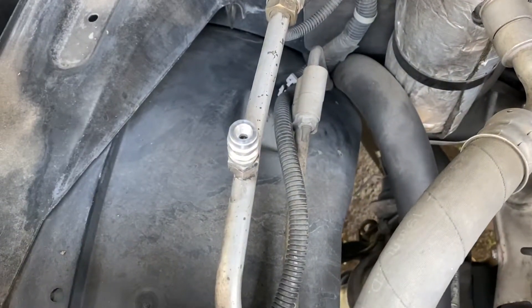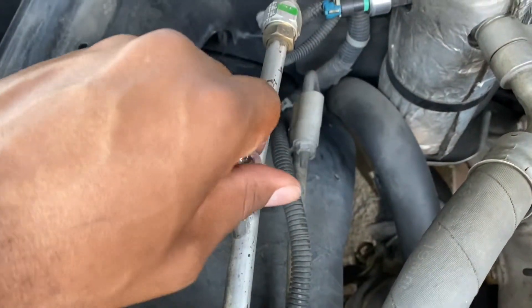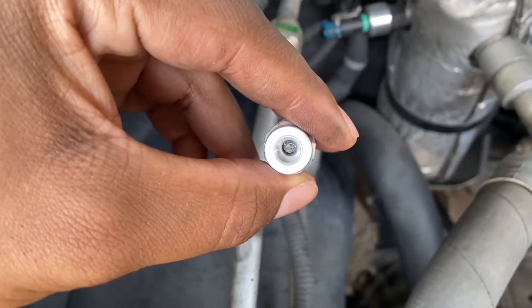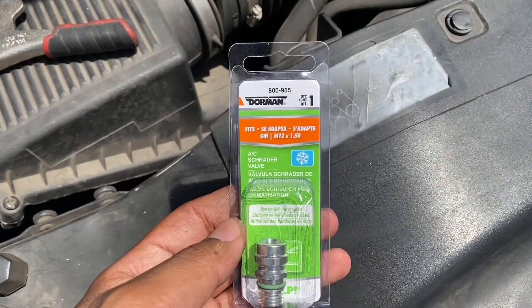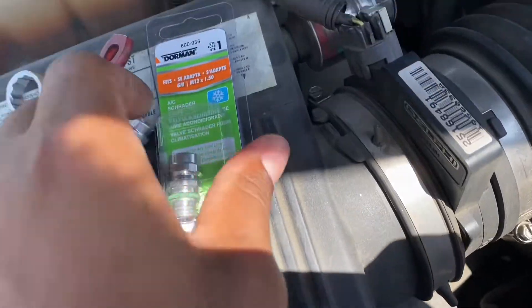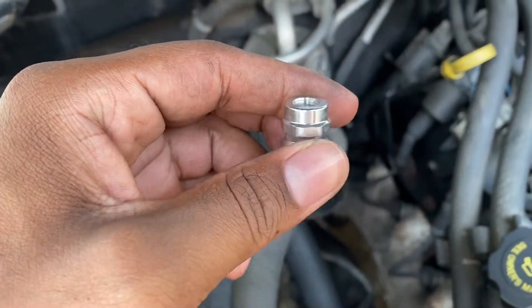Once you get it loose, you can go ahead and twist it off. The replacement part — I'll leave a link in the description of the video, as well as the video that I originally saw this in. I think it was $5.99; I'm not sure, but it's not expensive.